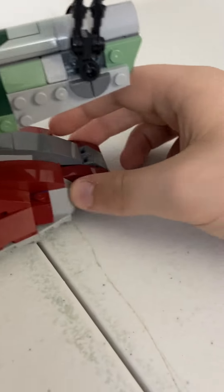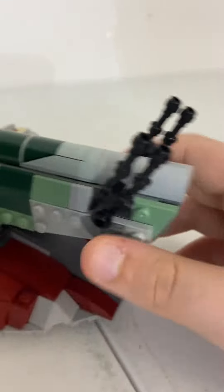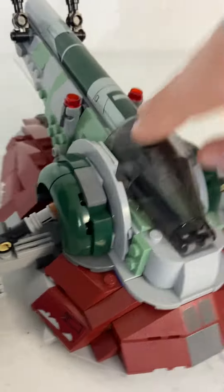And then we have the little stud shooters. We can fit Boba Fett here, and there's a little handle on the back.